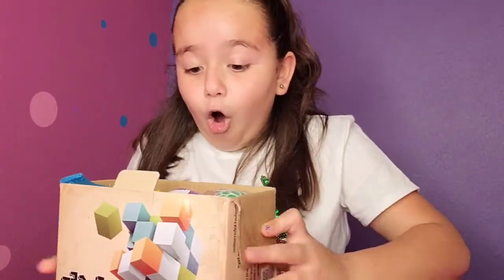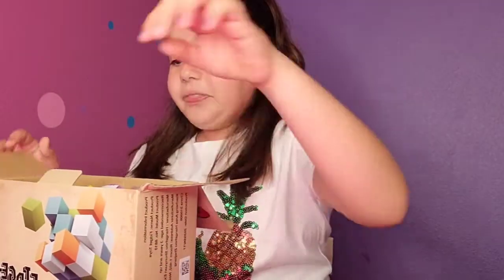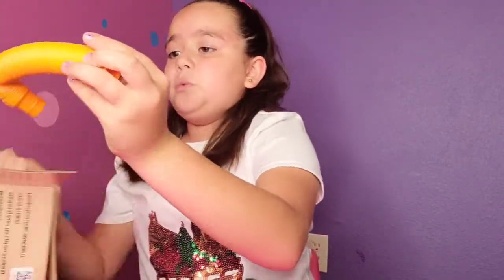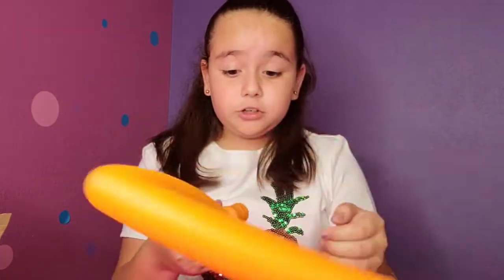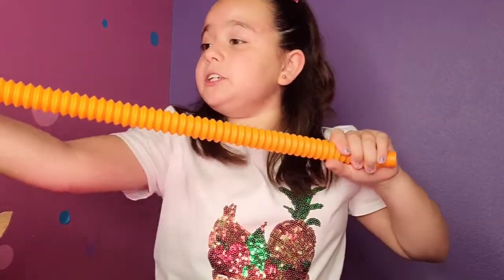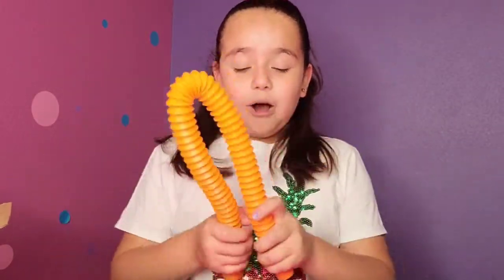You're not gonna believe it — look at all these fidget toys! We need to take out all of these fidget toys now. Let's see which one we should open first. Whoa guys, did you just hear that? This one — whoa, you can twirl this one. This is so awesome, you can also twirl it — it's just like a balloon! Woohoo, it's party time! This is so cool and also very satisfying.